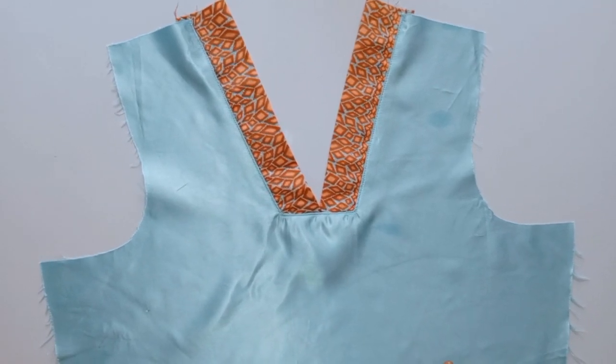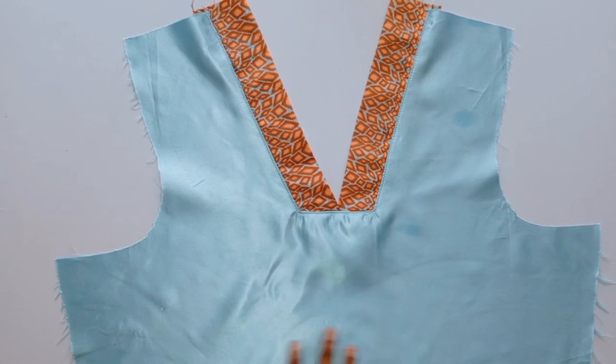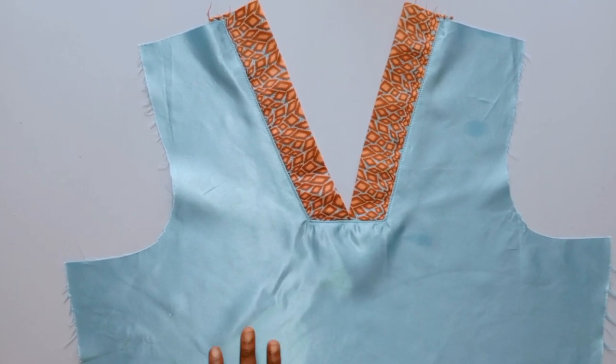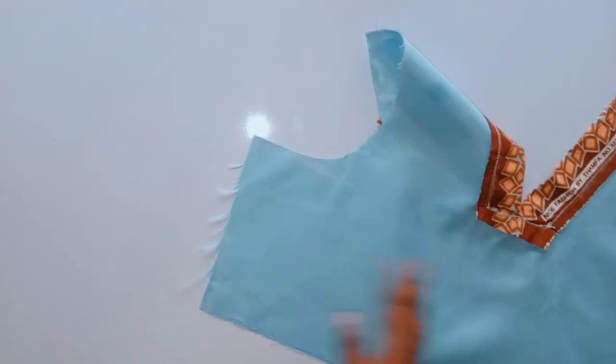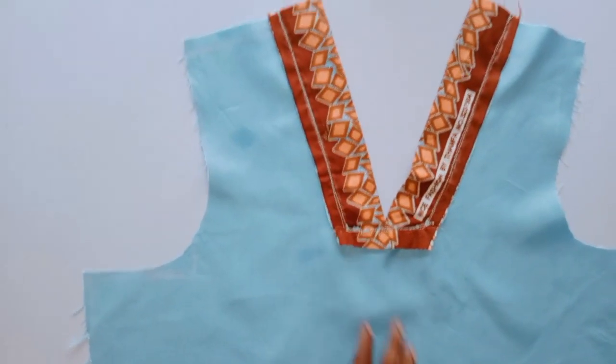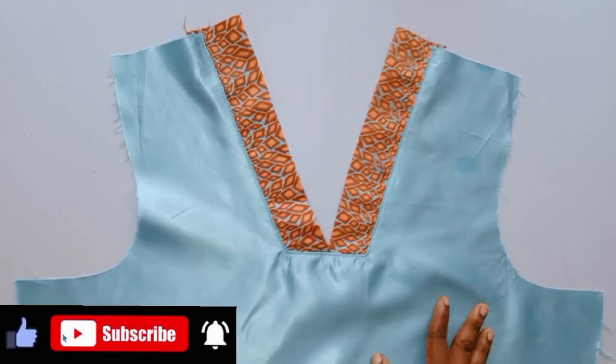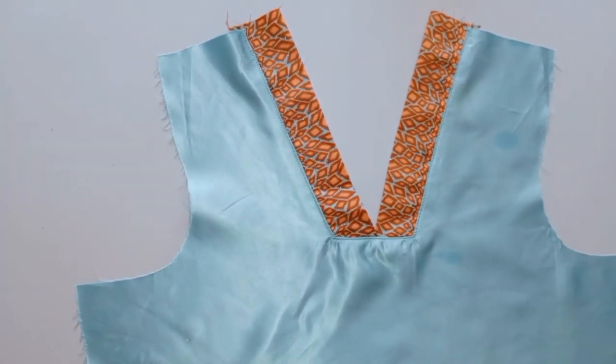Hi sis, let me show you the easiest way to make this V-neck. Welcome back to my channel, I am Haisha. In today's video I will be showing you how to cut and sew this V-neck. Thank you all for your support, God bless you all. If you are new to my channel, kindly click on the subscribe button and don't forget to turn on your notification bell so that whenever I upload a new video you'll be notified.